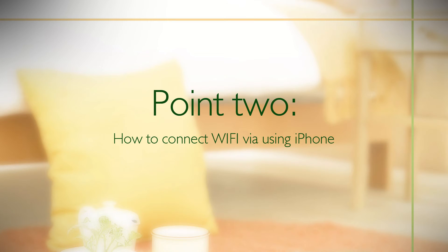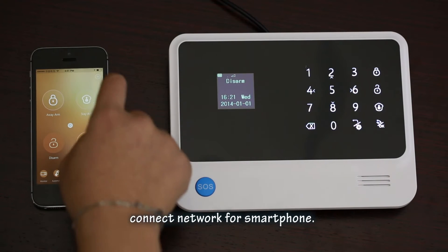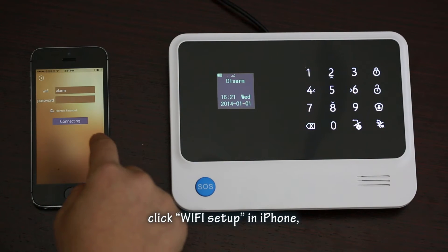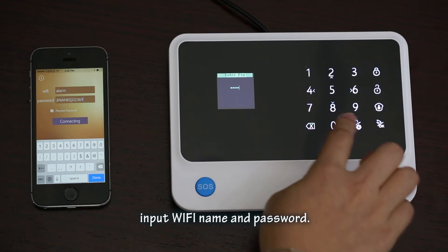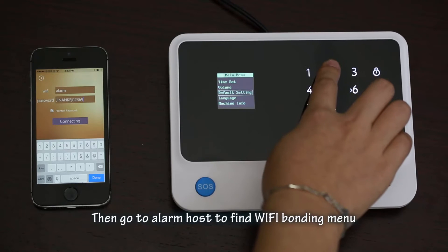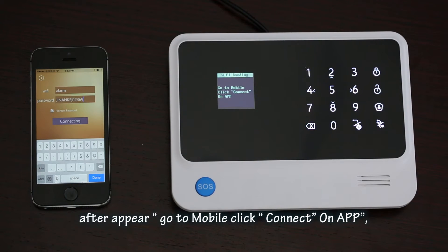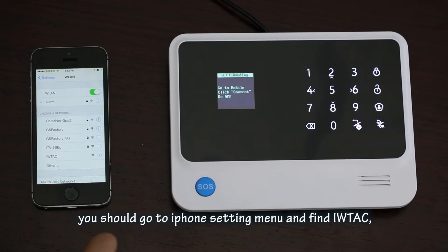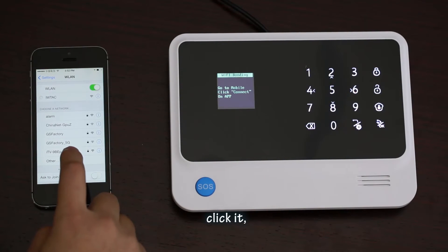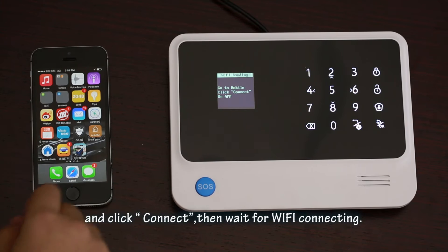Point 2: How to connect Wi-Fi using an iPhone. First, connect your smartphone to the network. Turn to the app and click 'Wi-Fi setup' in the iPhone app. It is suggested to click 'plain text password'. Input the Wi-Fi name and password. Then go to the alarm host to find the Wi-Fi bonding menu. After it appears, go to the mobile app and click 'Connect'. The next operation will be different — you should go to the iPhone settings menu and find 'iWTAC'. Click it, then go to the app's Wi-Fi connect interface and click 'Connect'.